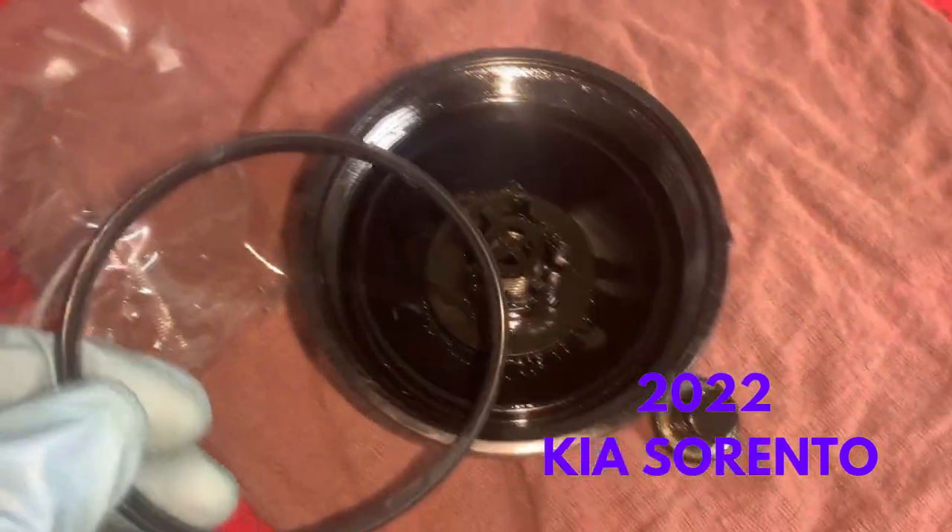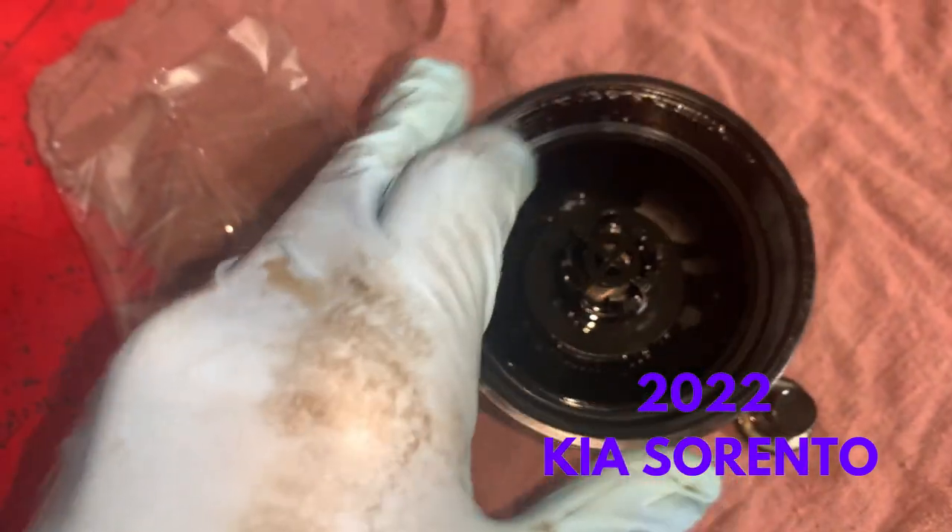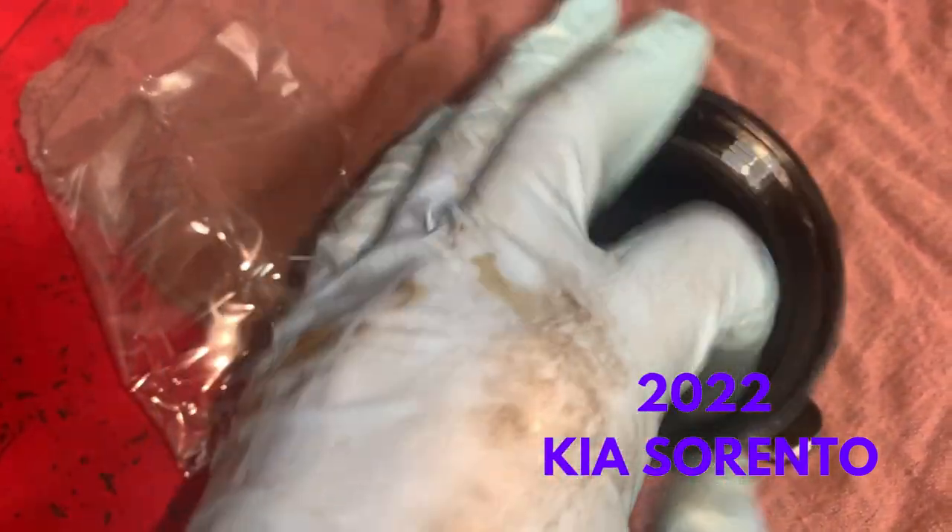The next example is a 2022 Kia Sorento where the O-ring is actually inside the oil filter cap, so you would have to use some pliers to take out the old O-ring and then install the new one inside.